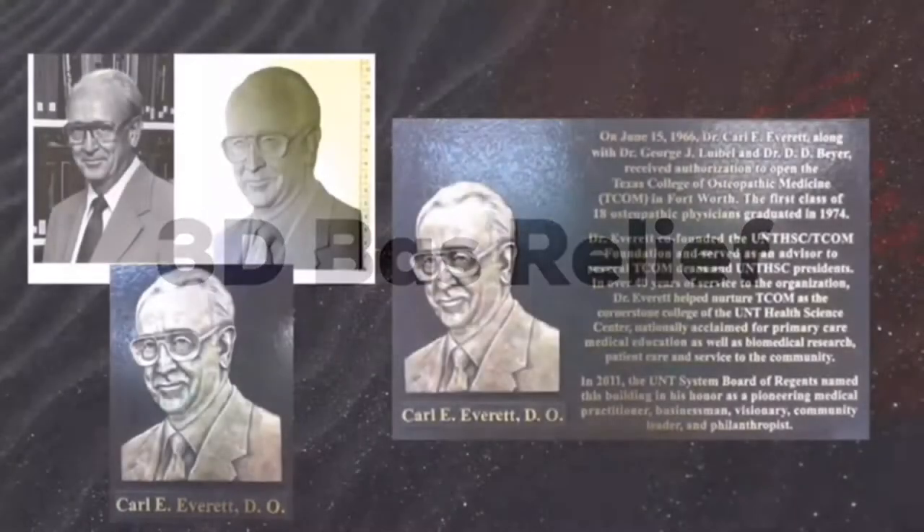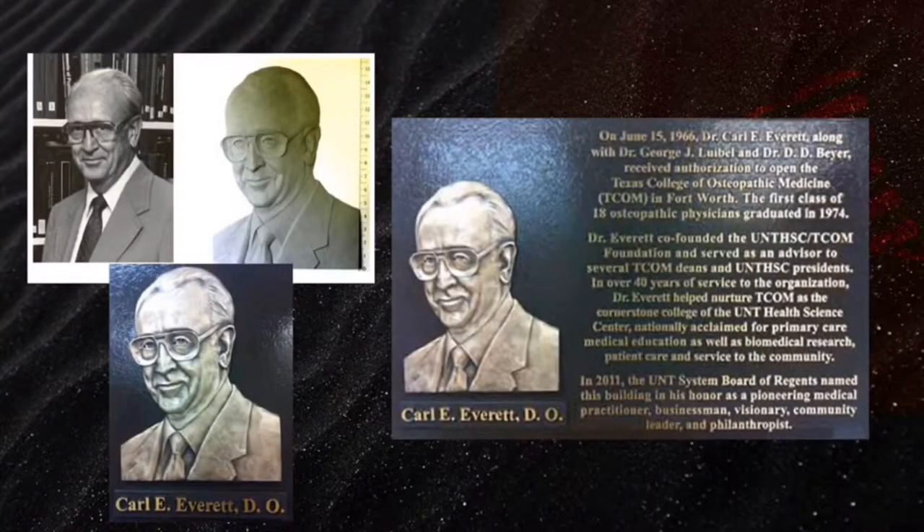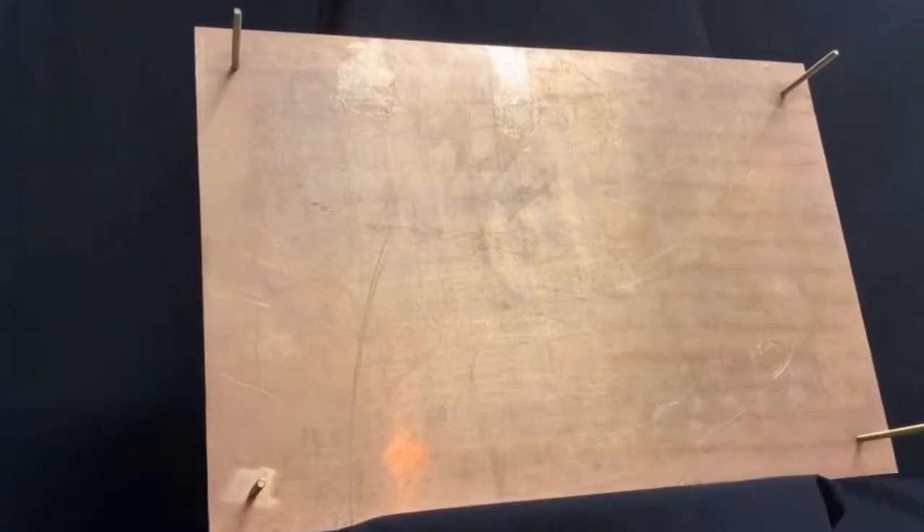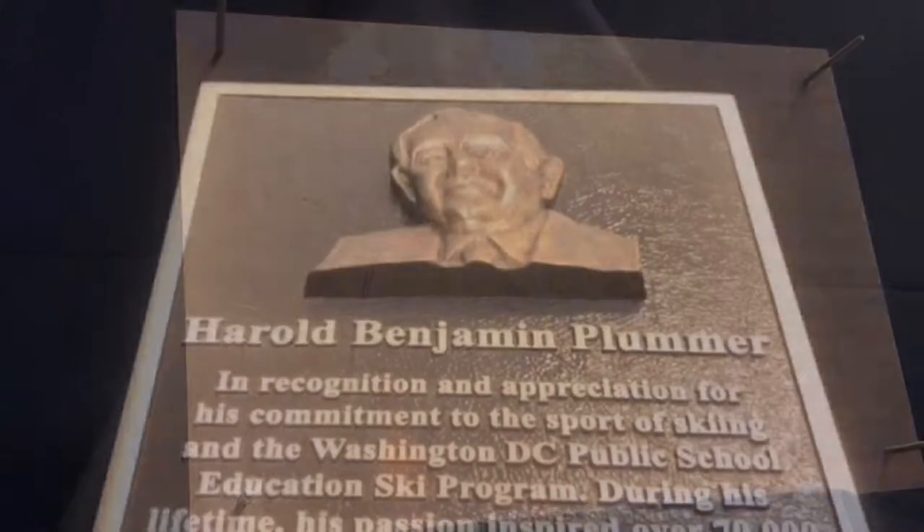You send us the photo, we make a clay mold for your approval, and you can make as many changes on it as you wish. The finished product is at the bottom left, and then we place it on the plaque and bond it forever. It's guaranteed outside 100 years. All plaques come with stud mounting from the back unless otherwise requested.